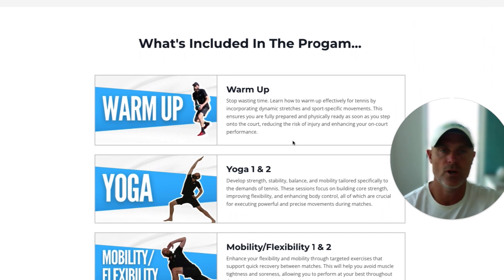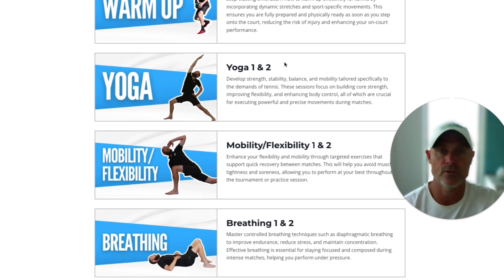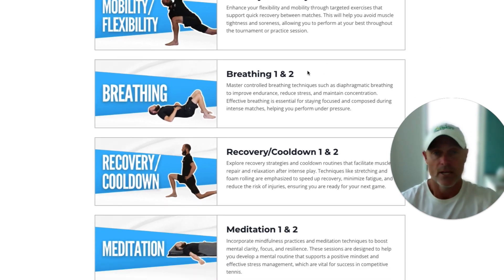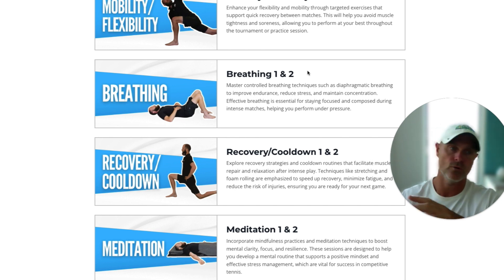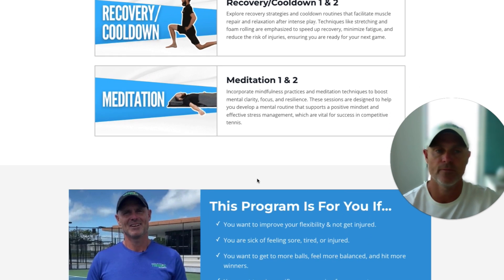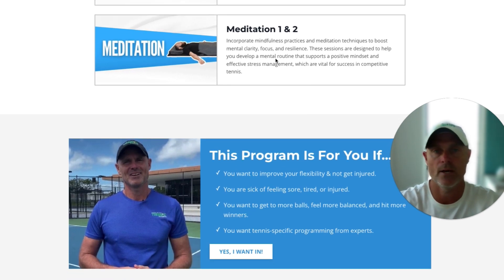Let's have a look at what's included in the program — there is quite a bit. You get a warm-up, which is a great way to prevent injuries. We've got two different levels of yoga, two levels of mobility and flexibility, and two levels of breathing or breath work. This is something that's really taken off in the last five years — I've been doing this with players for about 15 years. Tennis is a power endurance sport with high intensity and small rest in between, so players really struggle with deep breathing. We encourage them to do it away from court so it helps them on court too. Recovery and cool down — stretching and foam rolling to release tension and get you ready for the next session. We've also added meditation, with two different levels to help you stay calm on court and get more out of your game.